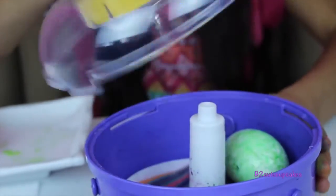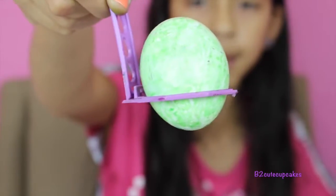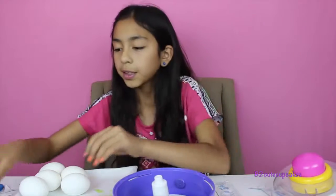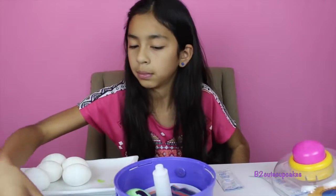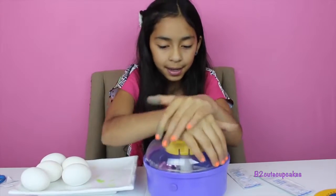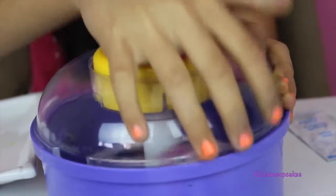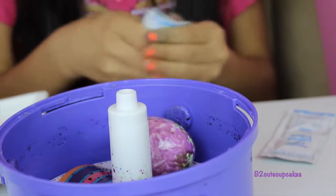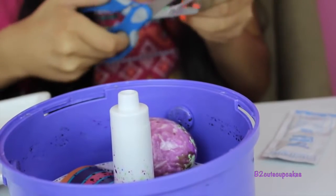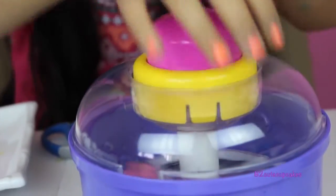Pop it open — see how it turned out! Turned out good. Now let's put more colors in there. I'm going to put in some purple and spin. Now I'm going to put in another color — pink. Going to cut it. Okay, so I'm going to spin it one time. Let's see how it turned out.